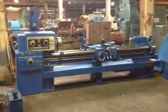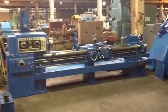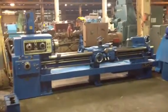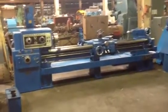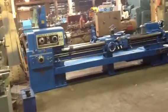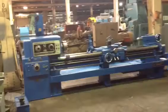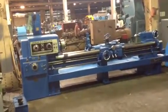This is the Lodge & Shipley engine lathe, model 13 Power Turn, actual swing of 18 by 102 inch centers. It's got a 2 inch hole with a Camlock D16 spindle, serial number 44191, new in 1958.